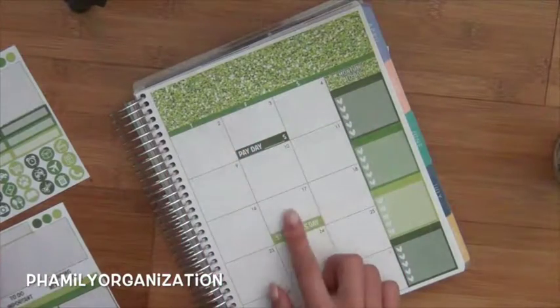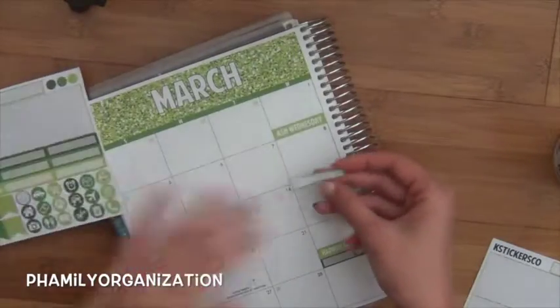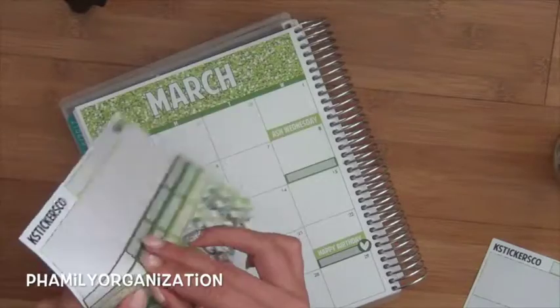I'm pretty sure I'm going to be paid on this day, but I don't want to mark it down just in case. So for the 8th, I have another birthday — it's going to be Mary Noble's birthday. And then Trevor's birthday is on the 14th.